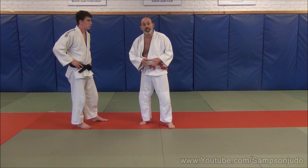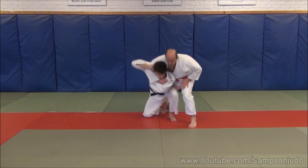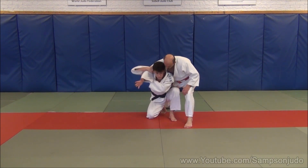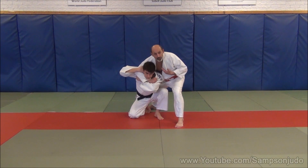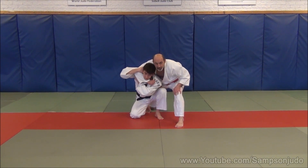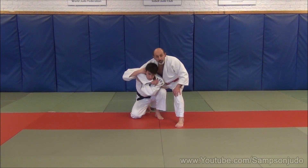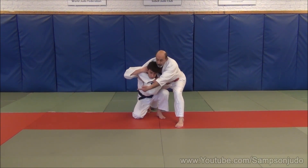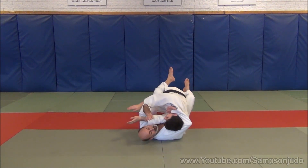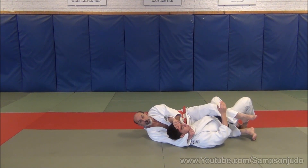Kata Ha Jim can work even better when Uki attacks and is much lower in his attack. Uki is very low now — he's down on one leg, much lower to gravity. The hand is already in place. I've avoided the technique by stepping to the left side. My hand is already in position, so I don't have to drop so high. The left leg is going to do almost a 360-degree turn. As I move this way, my hand moves in the opposite direction, so we have the crisscross of leverage. My hand goes behind the head and applies Kata Ha Jim for a very beautiful strangle.